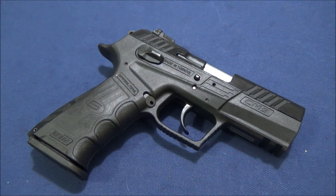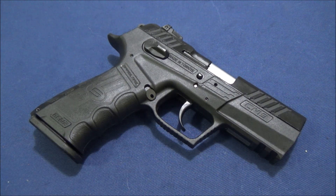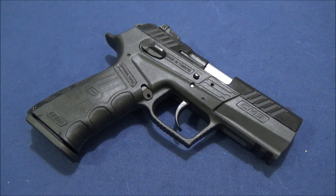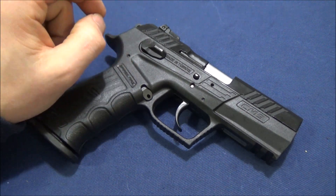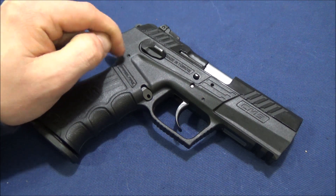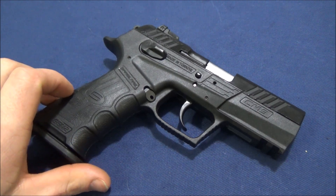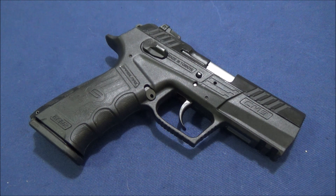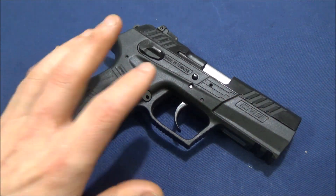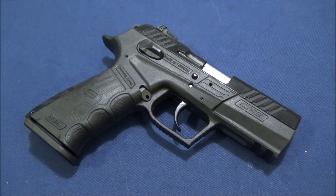Sarsilmaz does take shortcuts where they don't need to spend money, and they're not the highest-volume producer of individual pistols, but overall at a thousand rounds I would invest in this pistol. I'd recommend buying a new trigger spring or sear spring, and keeping a hammer spring around since it has a small spring that provides tension. There are no ready-made holsters, but Clinger Holsters is apparently considering making one for this pistol.